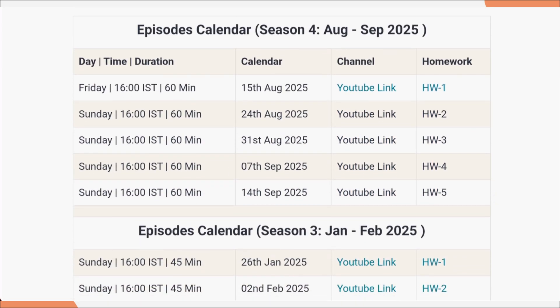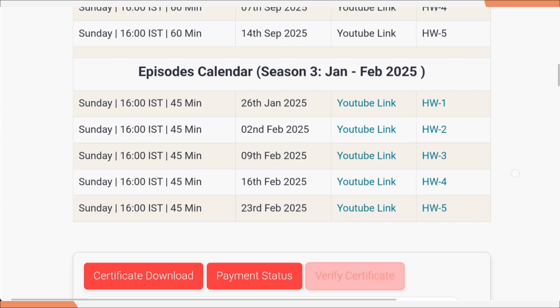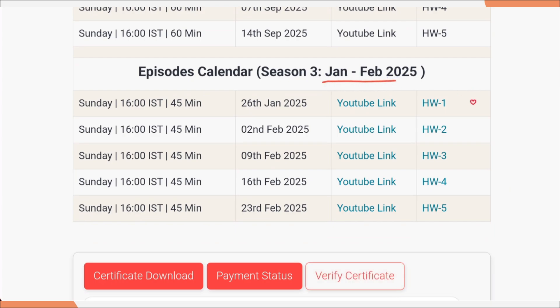This is a calendar for Season 4. The first session was already done on 15th August. You can watch it through YouTube and submit your homework from here. Then the second one will be on 24th August, 31st August, 7th September, and 14th September. So these are the five sessions they are going to conduct in Season 4. Season 3 was done in the month of January and February, and you can watch the videos of those sessions from here as well.